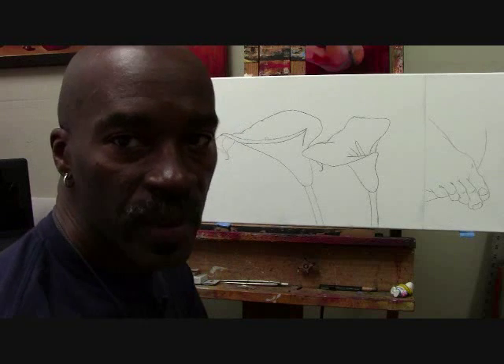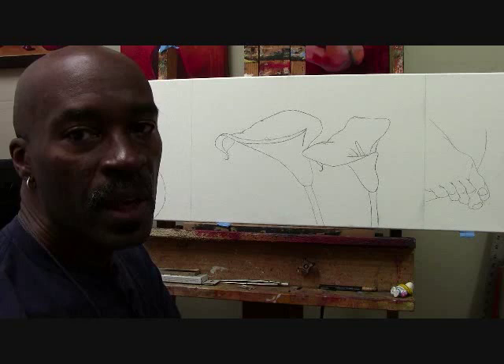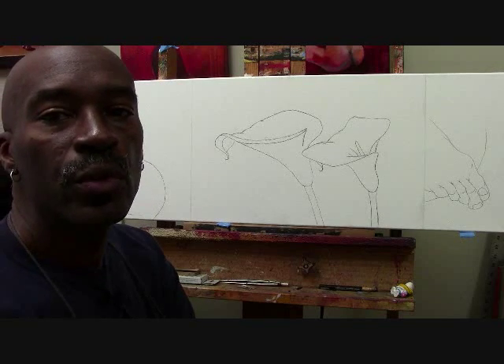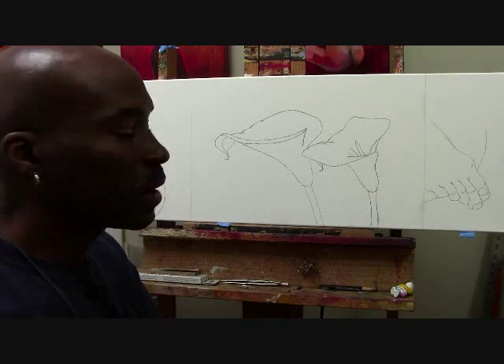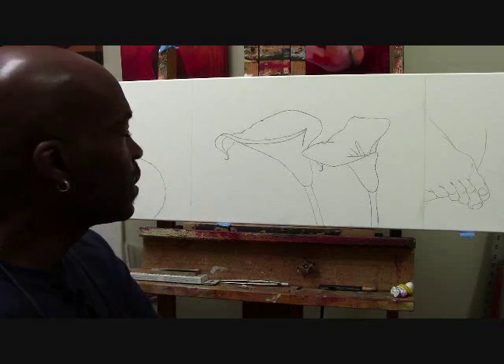Hi, the artist Heinz here. It's January 25th, 2013, and I just wanted to show you the new painting that I'm working on. I just got finished laying in the sketch onto the canvas.